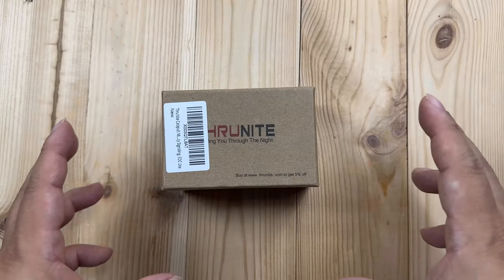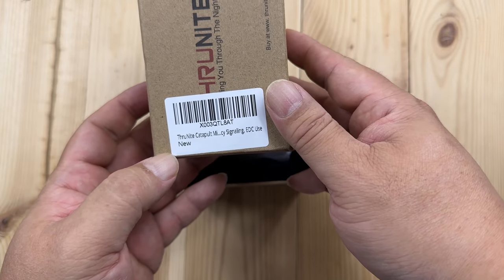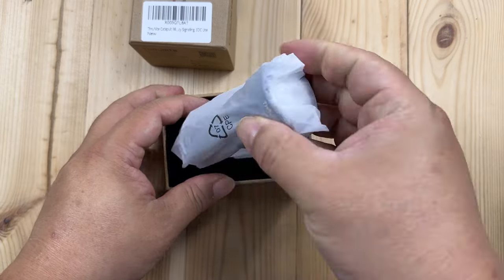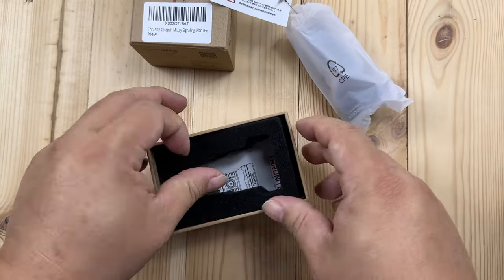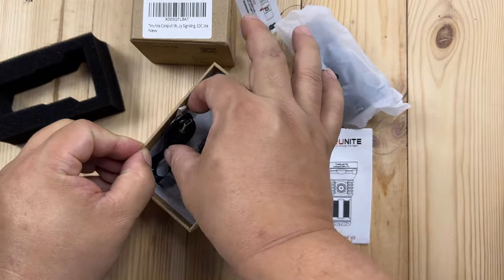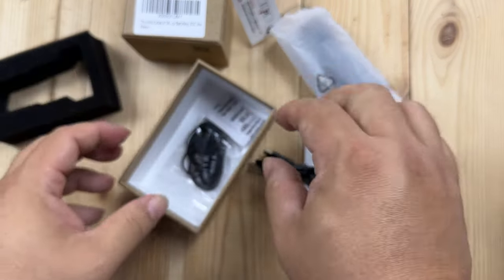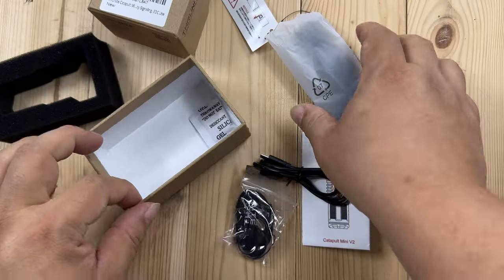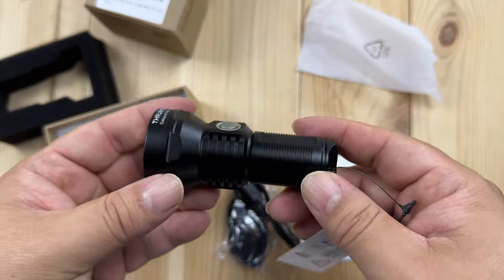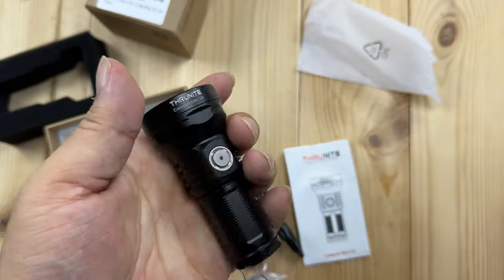So here's the Through Night - the model is the Through Night Catapult EDC flashlight, and it's wrapped up in plastic. We get an instruction booklet that'll show you the modes, we also get a USB-C to USB-A cable for charging, and we get a lanyard. Here is the light itself.